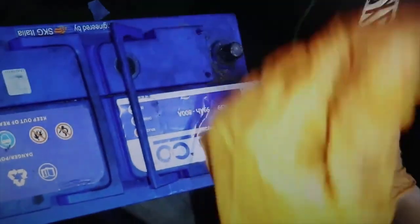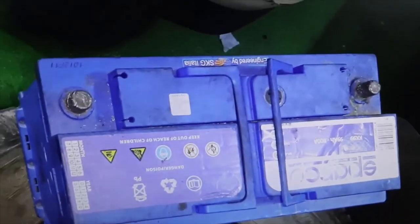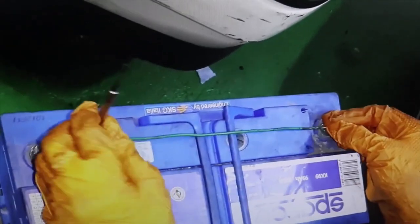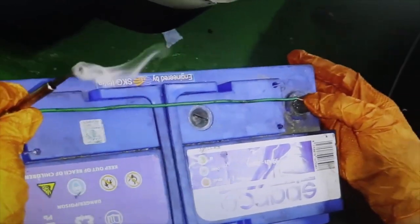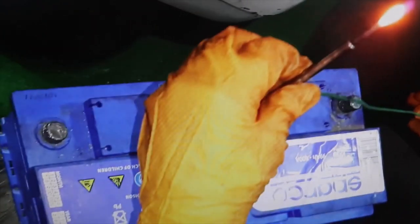As I said, be very careful with these things, because this can lead to an accident — you can seriously burn your finger. Here I leave you this short video. If it has been useful to you, do not forget to give a like and subscribe to the channel. Thank you.